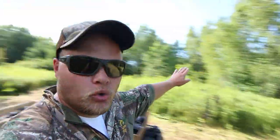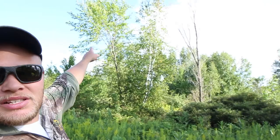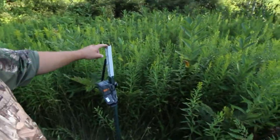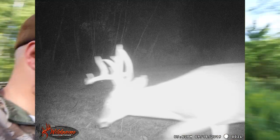Here's another trail camera tip: always try to have your cameras pointing somewhere to the north. Because right now, if you had a camera pointing toward those trees over there, during the day the sun would cast a shadow on that camera and it's going to start triggering. You only want pictures when deer are walking by — you don't want it going off because of shadows. Out here on the private property we put a bunch of posts into the weeds so they're kind of hidden, and we got some of our best pictures from this spot.